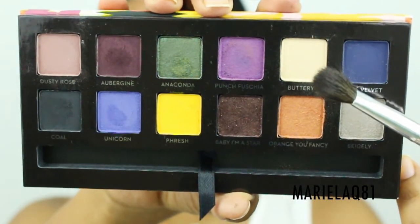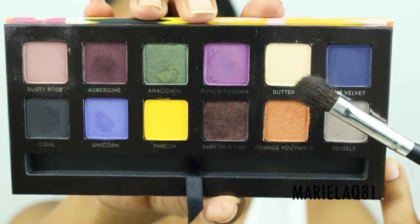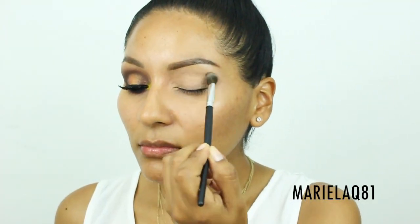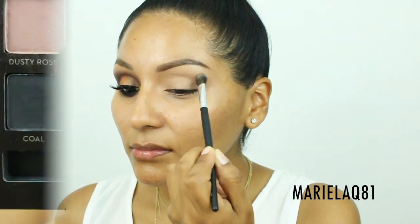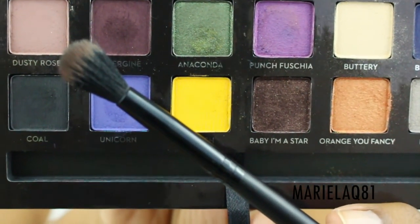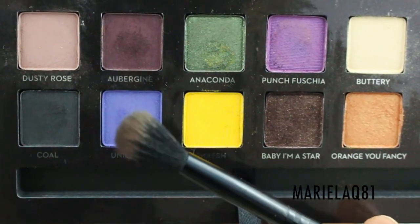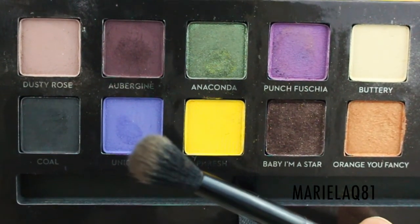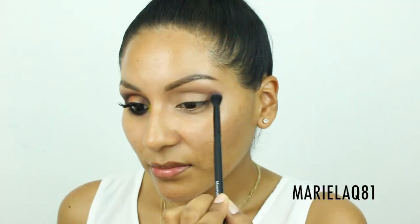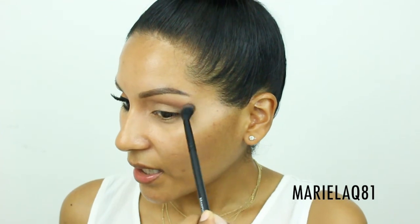I'll start with the shade called 'Battery' — a nice matte off-white bone color. I'm going to apply this all over my lid, along with the Coastal Scents BRC 06 brush. Next, I'll use a matte eyeshadow called 'Dusty Rose,' applied with the Morphe MV23 brush, right above my crease.